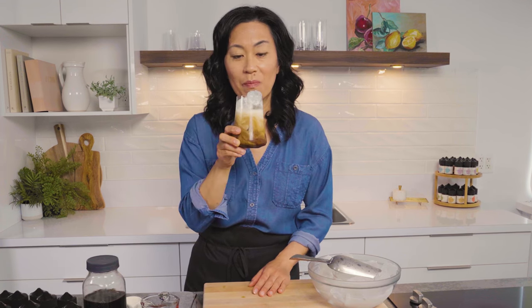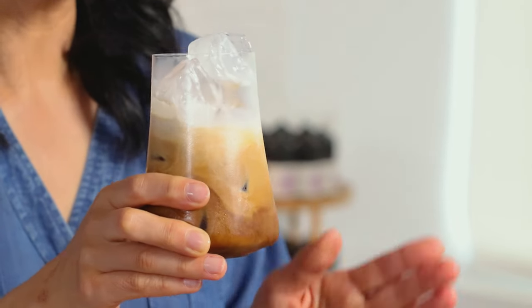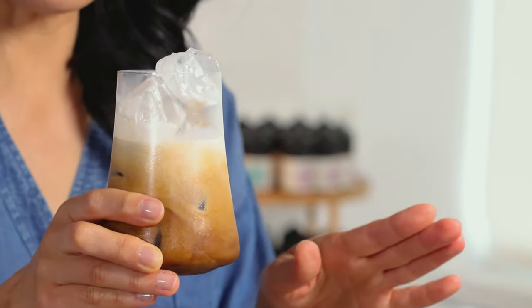I love the marbling. It is so smooth. It's not acidic. It tastes like the best cold coffee, but it's not cold coffee — it's cold brew. This is delicious.